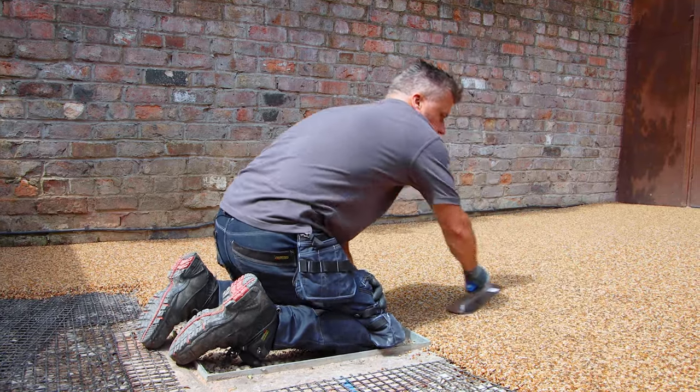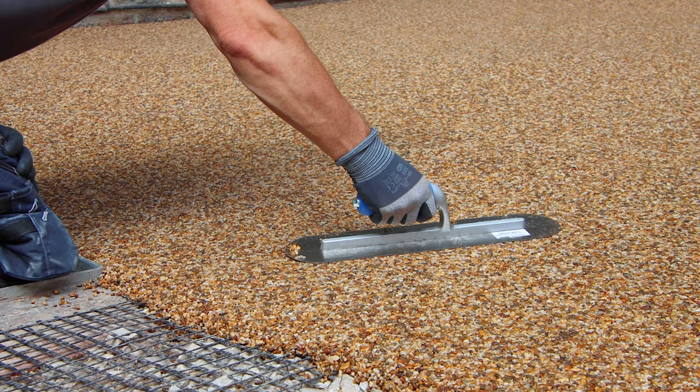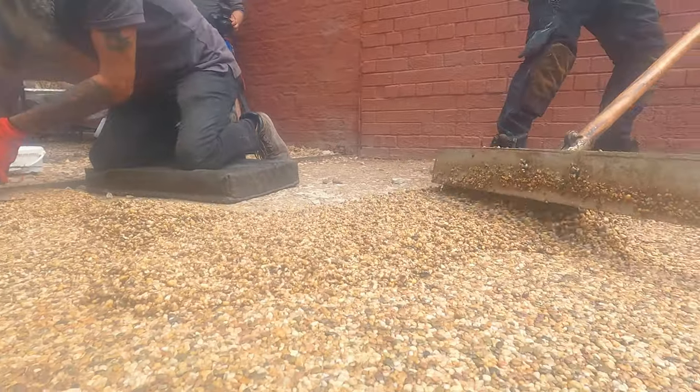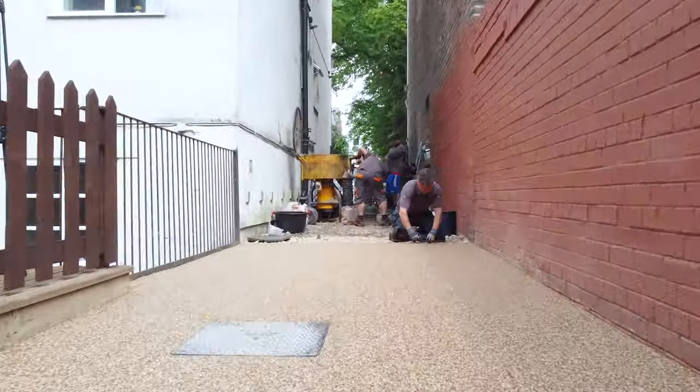Then press it down with your trowel, smoothing it off from left to right, and then continue doing the same process: pour, level, and flatten with your trowel.